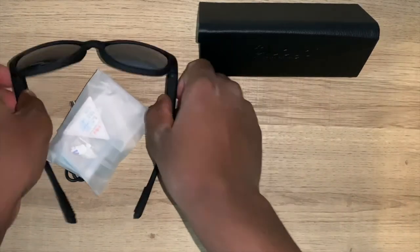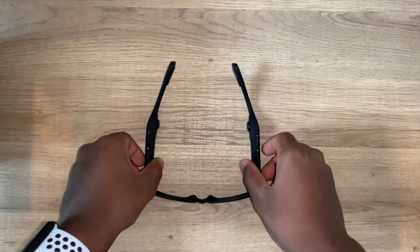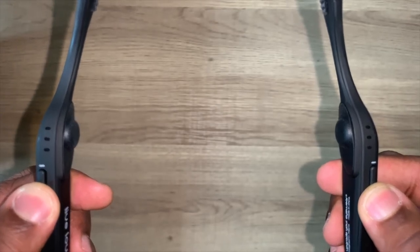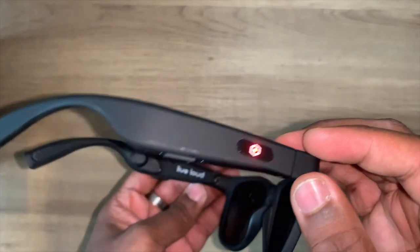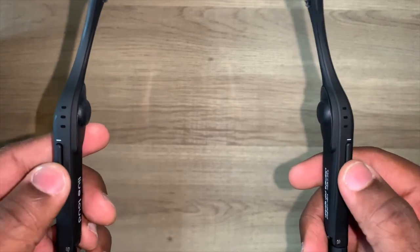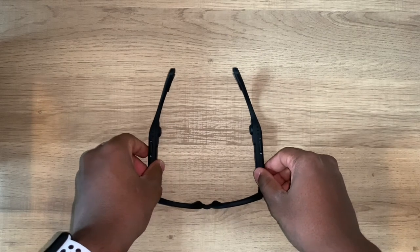Now let's go into an in-depth review of the sound quality, how to pair it, bone conduction — all of those things. Pairing on these glasses is super easy, there's no hassle at all. All you have to do is hold down the volume up button on each side until you hear a tone. You'll get a red and blue flashing light and it should appear under 'discover new Bluetooth' on your phone. And to turn them off, do the exact same thing. It'll automatically connect to the most recent device.